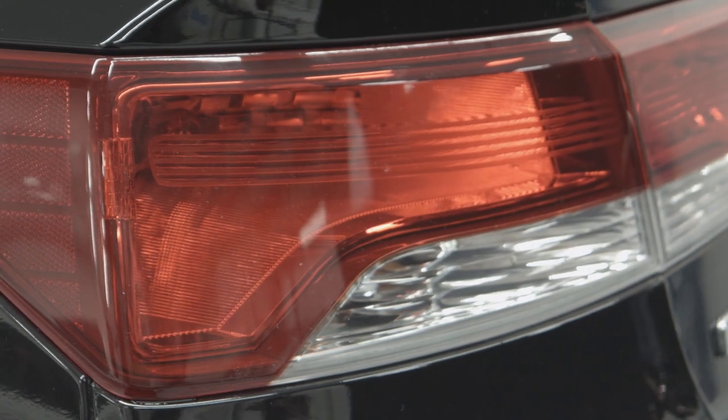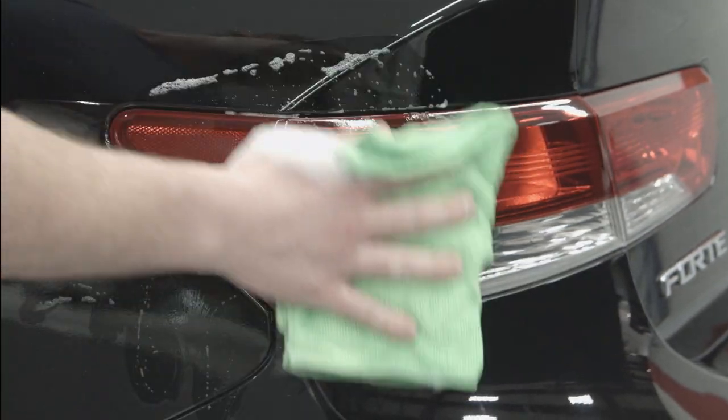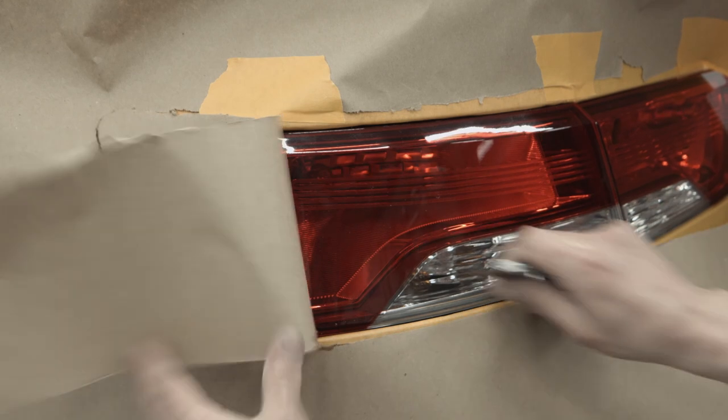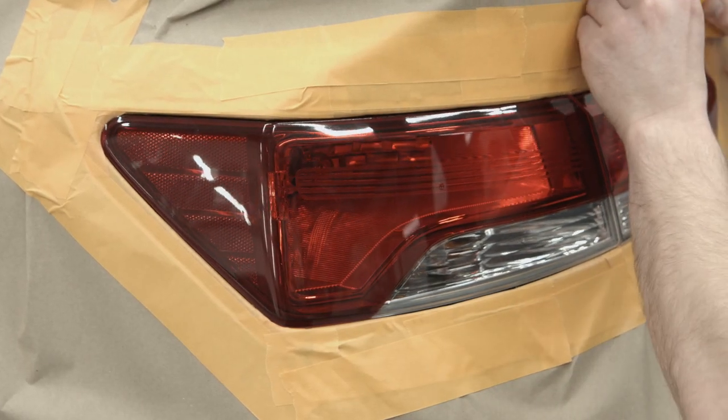Let me show you how it works. Before you apply the Peel Coat Lens Tint, decide whether you want to remove the lenses or leave them on the car and mask the surrounding areas. Using soap and water, wash the surface, removing any oil, grease, or wax. Once your prep work is done and the lenses are dry, you're ready to apply the first coat.